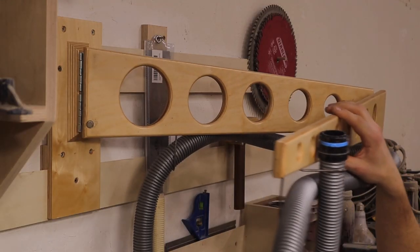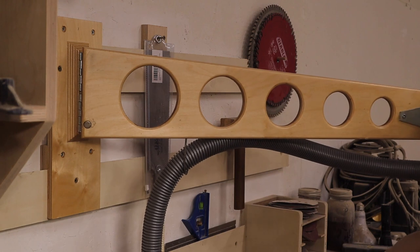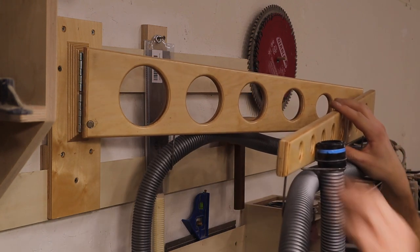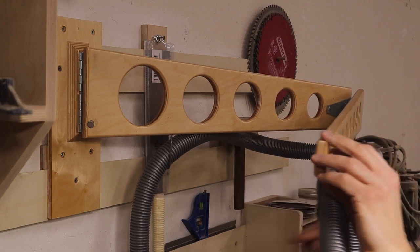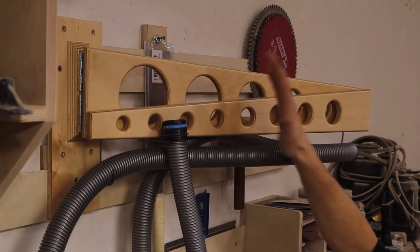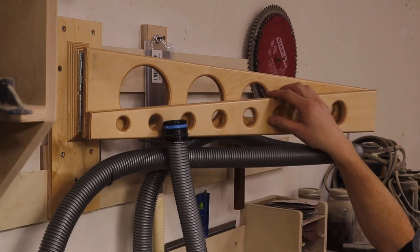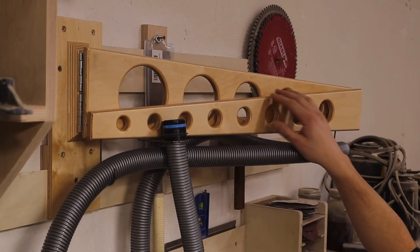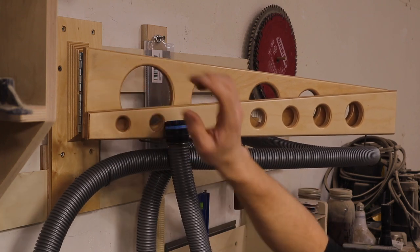I was having a hard time figuring out how to keep this from swinging out on its own because the wall is not very plumb. So what I did was add a rare earth magnet here and one on the inside of the arm as well — it just clips in place and stays. It can't hug the wall tight enough because the hose wants to push it out, but this is the best I can do and I'm happy with that.